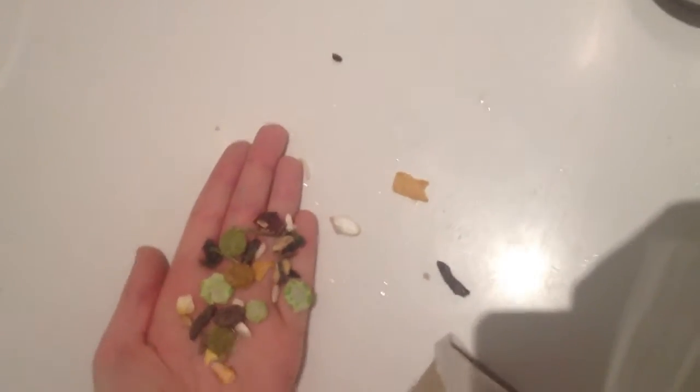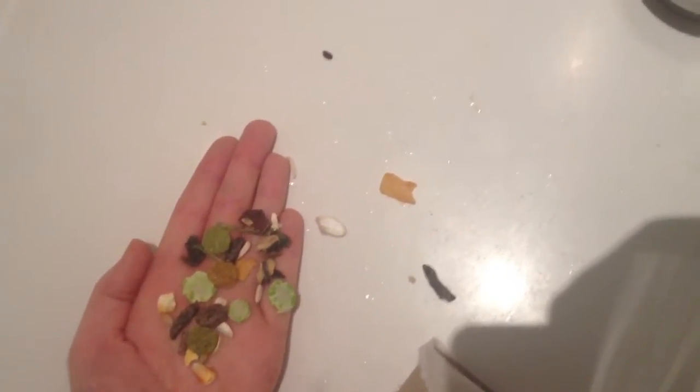They'll associate your hand with something fun and tasty. Obviously they won't nibble your hand, but if they do, if they kind of get confused, you just slowly blow on them. Then they realise that bit's not for chewing. Then they go to the treat and realise that the hand is a good thing.